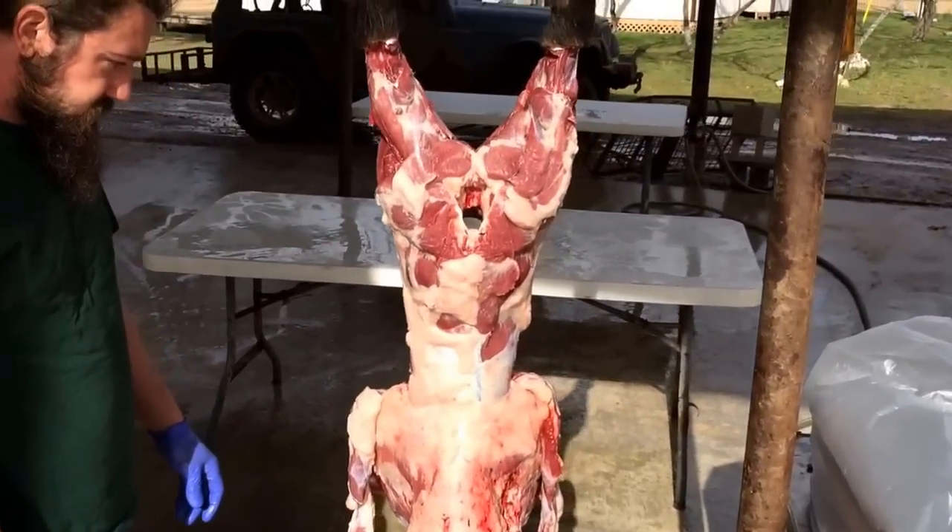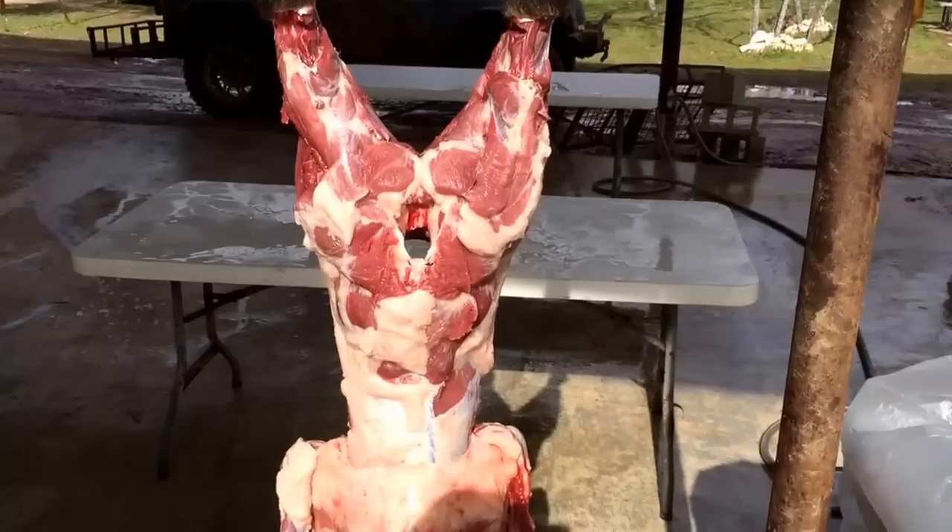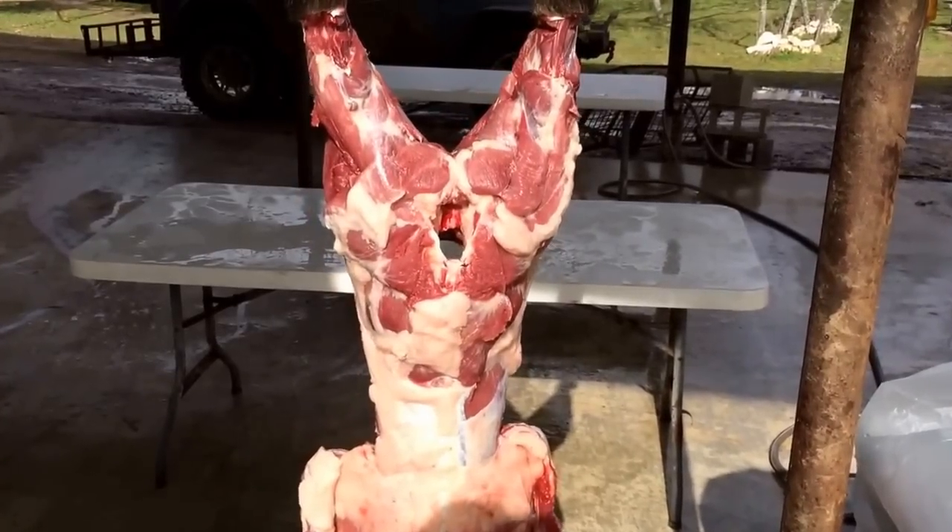Ranch Boss here, and what we're going to show you is breaking a hog down after it's been gutted and skinned. This is what we do with your meat.